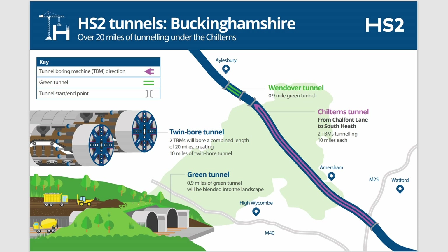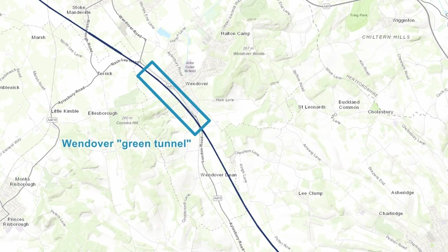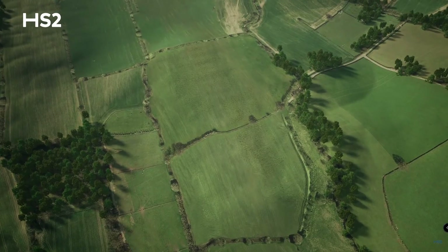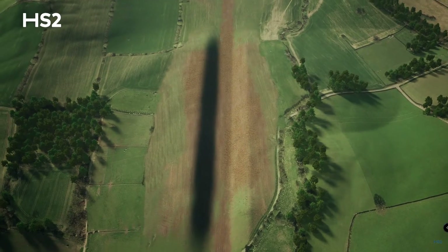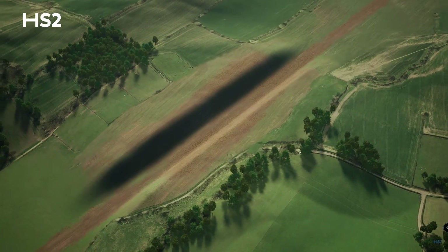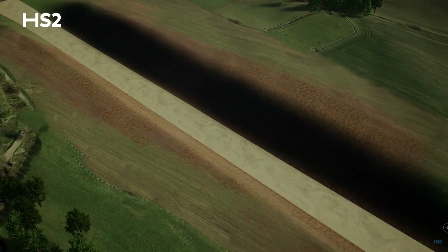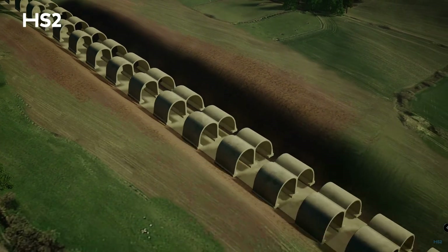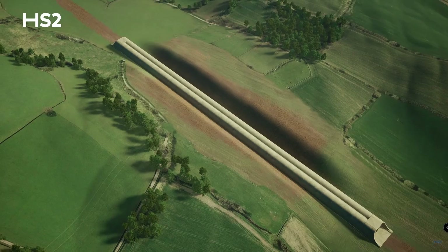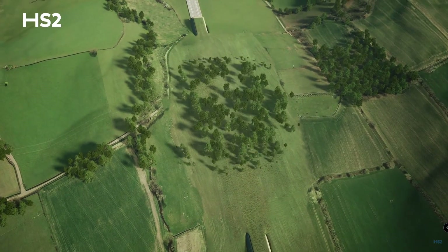After the Chiltern Tunnels, the next tunnel reached will be Wendover Tunnel, which will be the first of five so-called green tunnels. The green tunnels will not be constructed using TBMs — tunnel boring machines — but will instead be built using the cut-and-cover method, which is better suited to relatively short, shallow tunnels. The cut-and-cover method involves excavating a cutting in which precast concrete tunnel sections are placed, then once the tunnel is complete the cutting is backfilled with the previously excavated material. Wendover Tunnel, constructed just to the west of the A413, will be just under one mile in length.